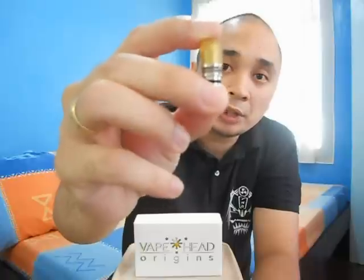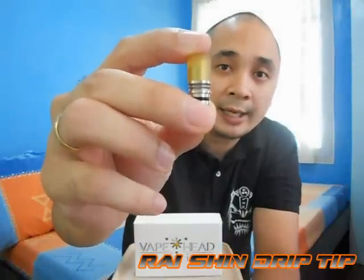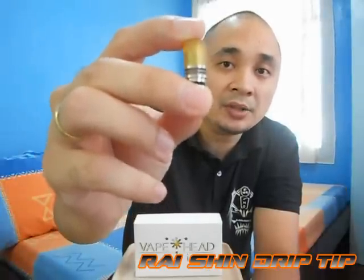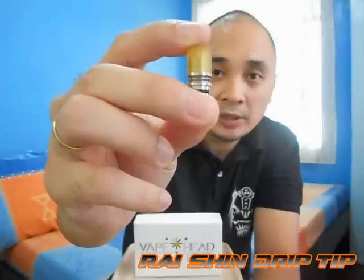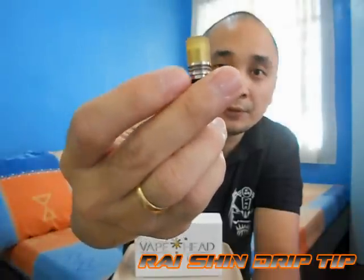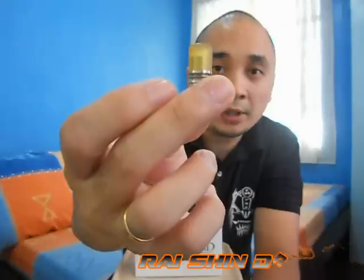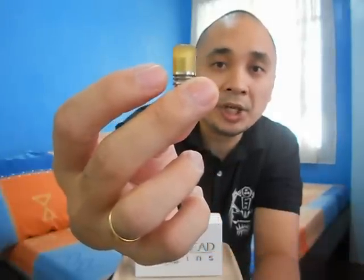Let's start talking about the Drip Tip — the Raishin Drip Tip. 'Rai' means Thunder while 'Shin' means God, so Thunder God. This is made out of stainless steel. I believe it's a regular size drip tip, and on top of the stainless steel is a nice yellow high-temp insulator, which was also used on the Raishin mod.